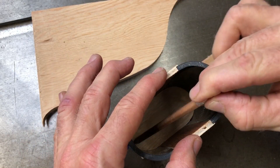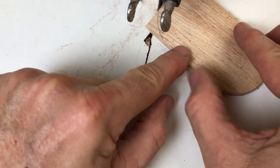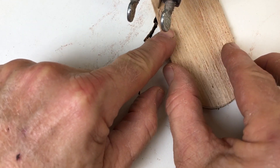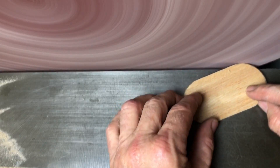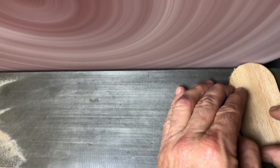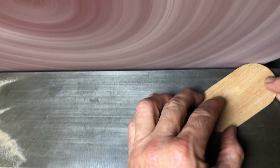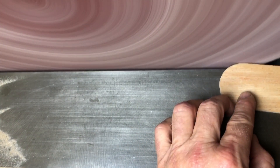I use the assembled case to mark out the shape for the base, and cutting it out is quick and easy on the bandsaw. Then all I've got to do is bring it over to the 20-inch sander and clean it up. It cleans up super nice, but you've got to watch your fingers.